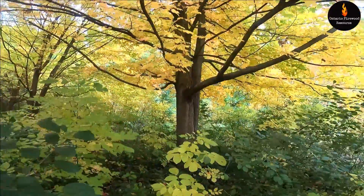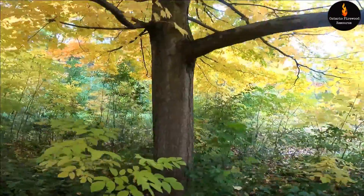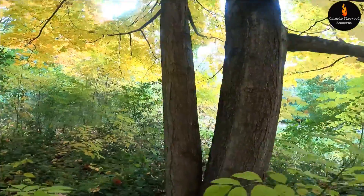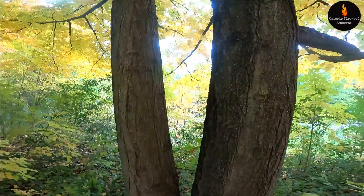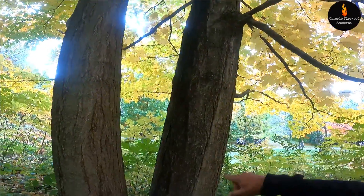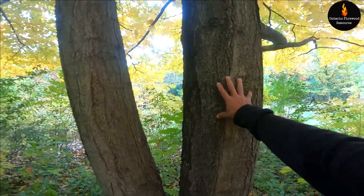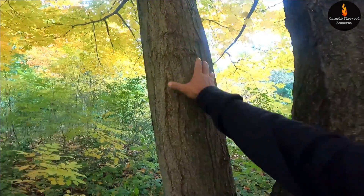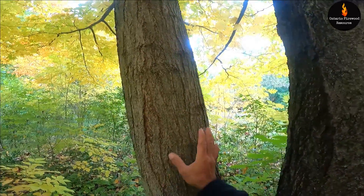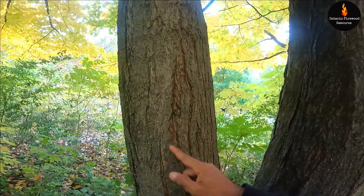Now let's get in close and look at the bark of this tree, because this tree can be a little hard to sort out when you're trying to identify it because it has two styles of bark. The bark is relatively flat but it generally doesn't have any symmetrical ridging, though sometimes it does. You can see maybe a little bit of this side of the tree looks like some symmetrical bark, but generally it tends to look like a fold and then you have like a little raised lip on the side.